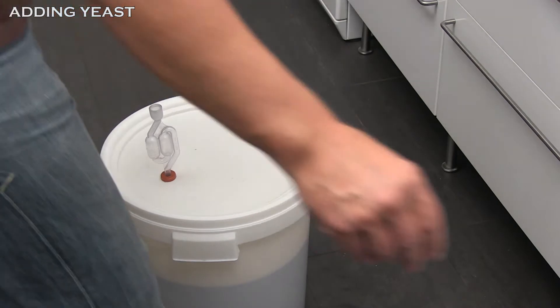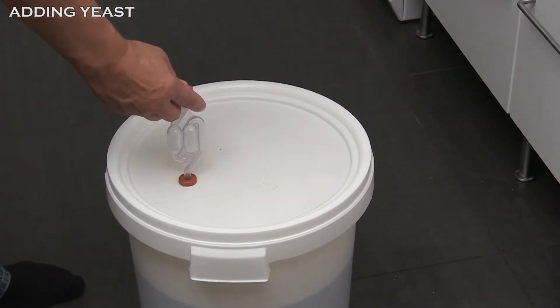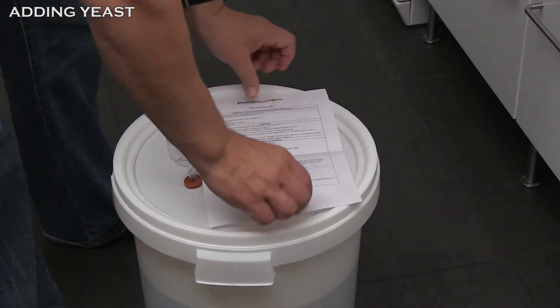Place the fermenter at a temperature according to the recipe. In case of floor heated rooms, do not place the tank directly on the floor.